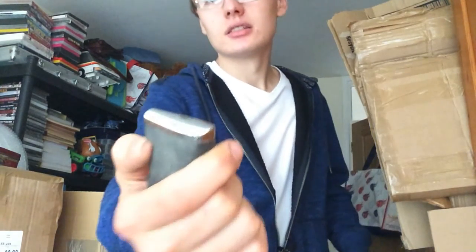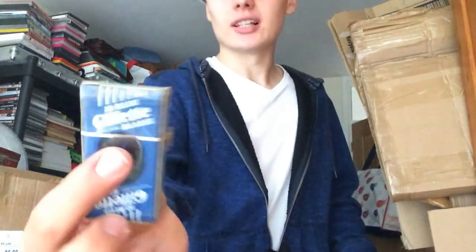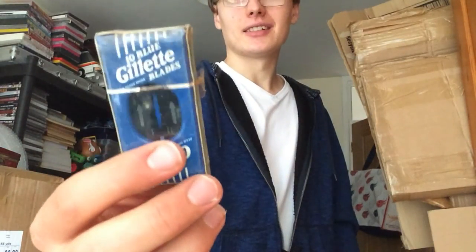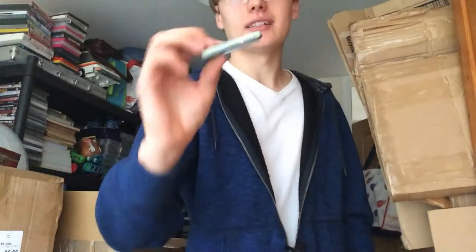I've also got a lighter — nothing amazing I don't think, but I'll have a check of that. And finally I've got ten Blue Gillette Blades, new and sealed again. The photo on the packaging looks like it's from the 1920s, but I'm imagining these are more like 1950s or 60s.